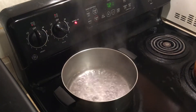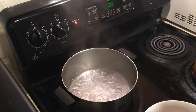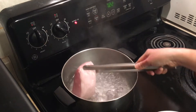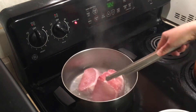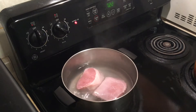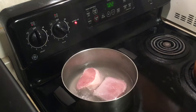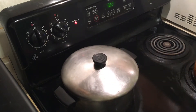We bring some water to the rolling boil and we put the pork to cook. Cover it and let it cook about 15 minutes on medium high heat.